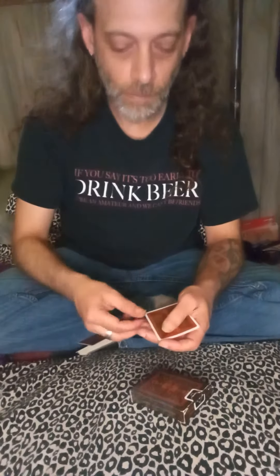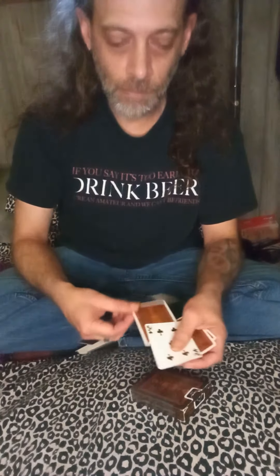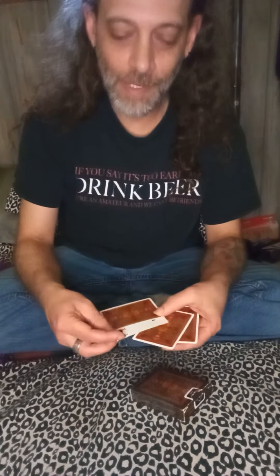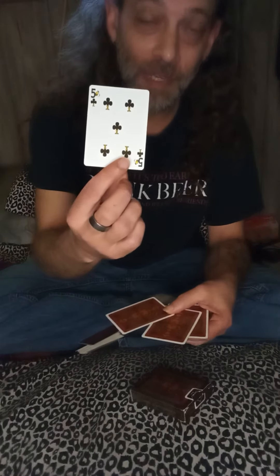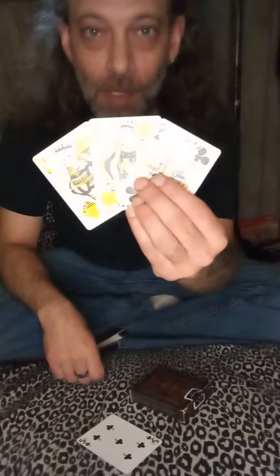I think we did it. Yes, sir, we did. I'm guessing that's your card because that's what it pulled out of the box. And that just leaves me with three queens.